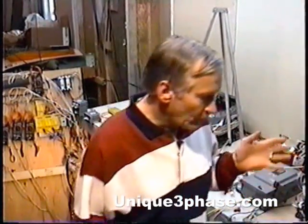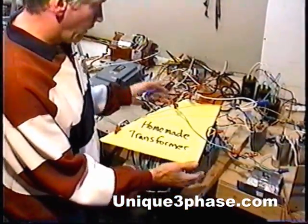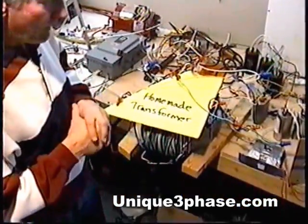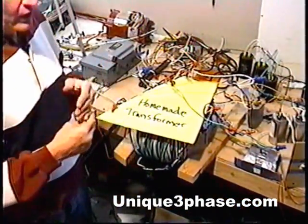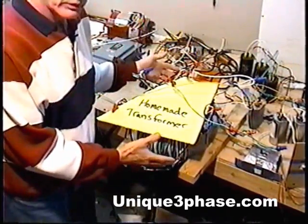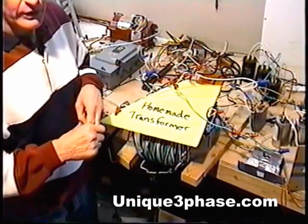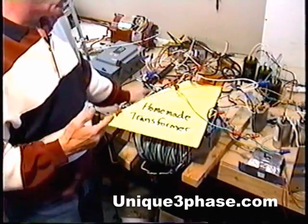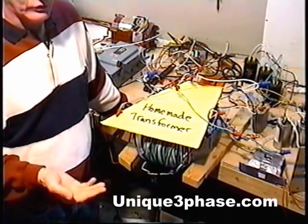I was just going to make a quick run and show people. On this transformer right here — focus in on this homemade transformer — we have about 720 feet of 12-gauge wire. The cost to make this transformer is you're going to have to buy two spools. If you want to buy retail, you're going to have to buy two spools of 12-gauge wire. Down at Home Depot right now they're $54 each — solid 12-gauge wire.